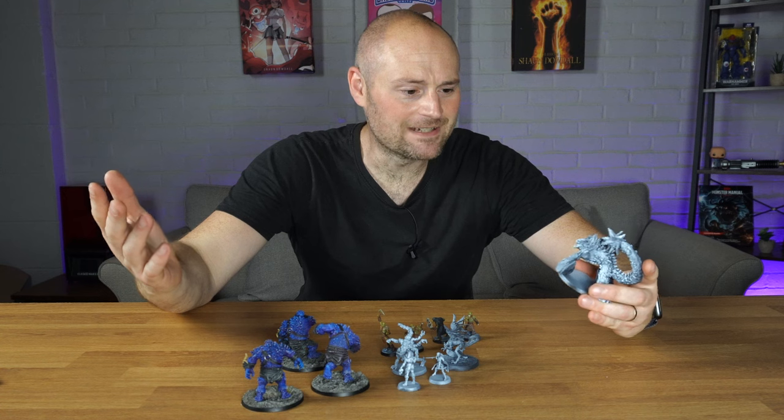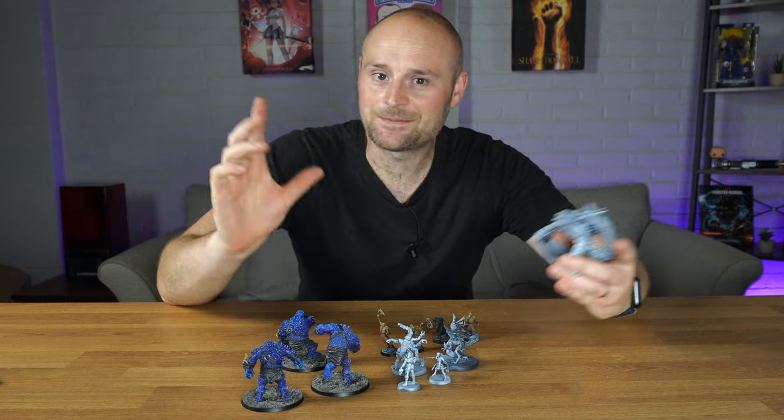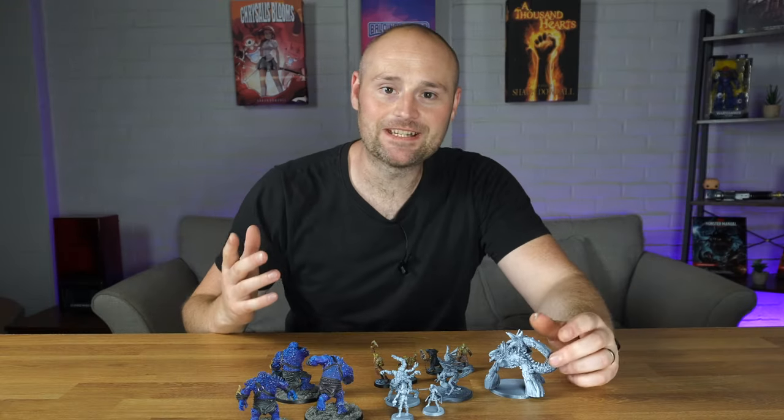They haven't threatened me that if I say anything negative about the set they'll immortalise me in miniature format in some kind of hideous form. Honestly, they've not. Please don't do it. So first up, what is Flesh to Stone?